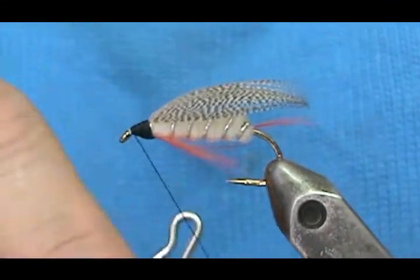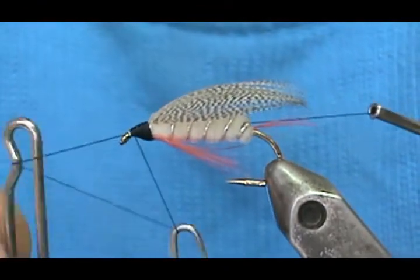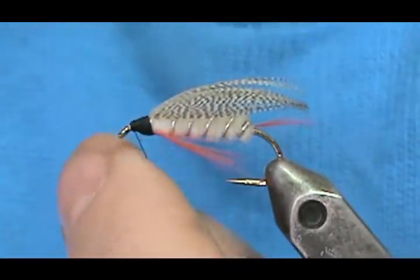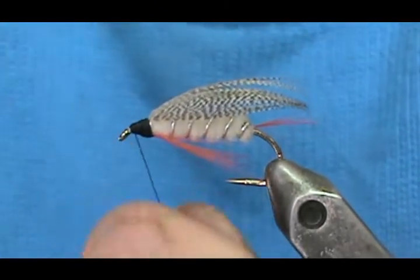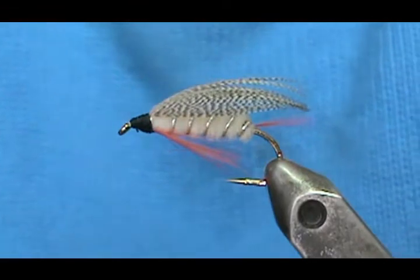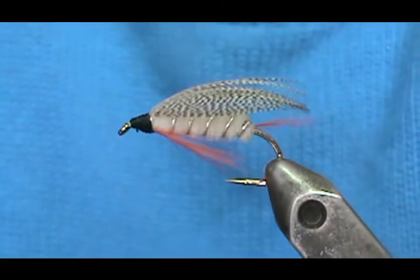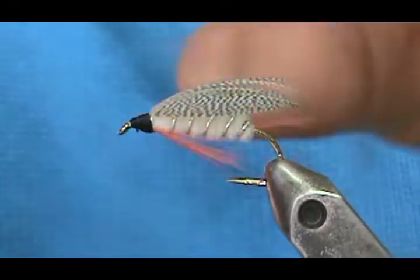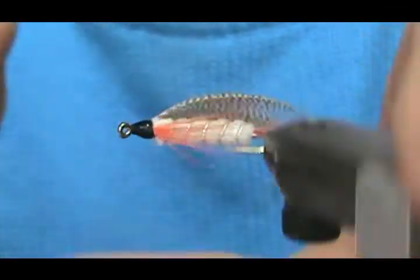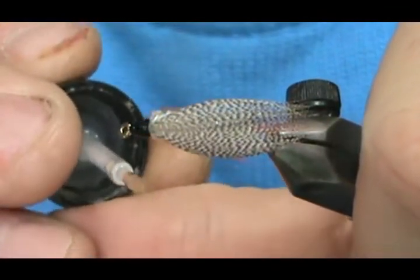Take our whip finish, then take our poke and snip cuticle trimmer, and we'll put some head cement on there. You get a decent amount of head cement on here and you've got a nice open head.